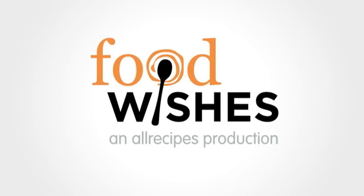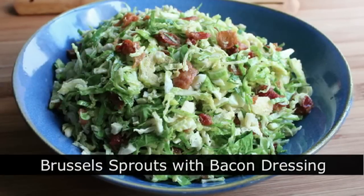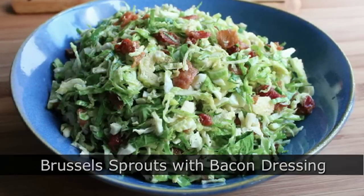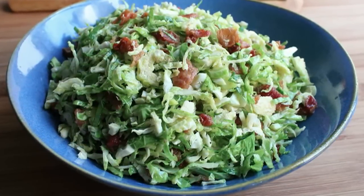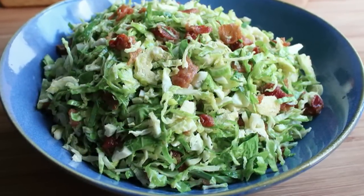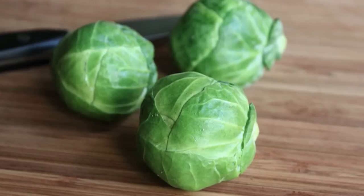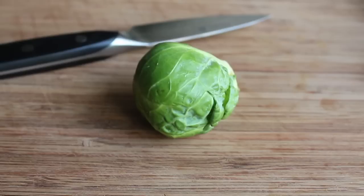Hello, this is Chef John from foodwishes.com with Brussels sprouts with warm bacon dressing. You don't like Brussels sprouts because they don't taste good, right? But that's because you haven't had them cooked right. You've probably had them horribly overcooked, which doesn't taste good at all — and with this recipe that's not going to be a problem, because not only are these not overcooked, they're not even cooked.